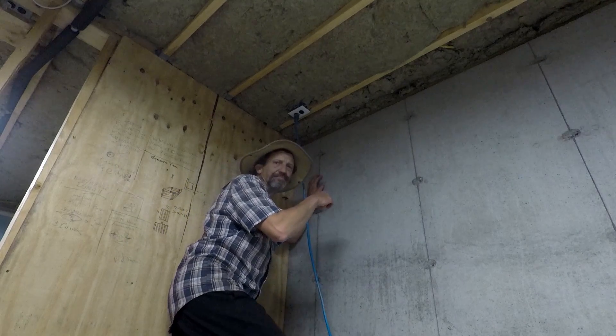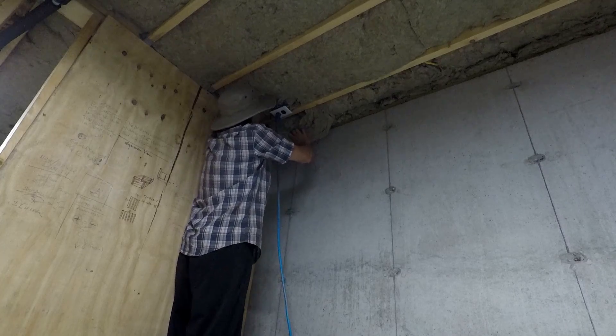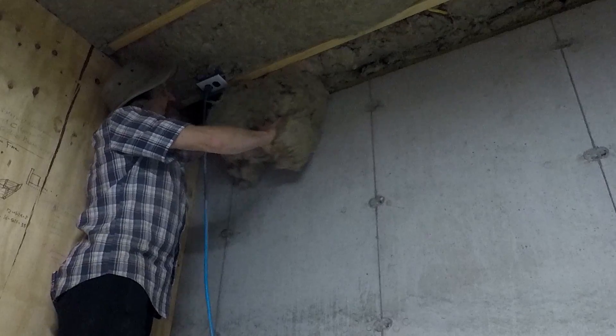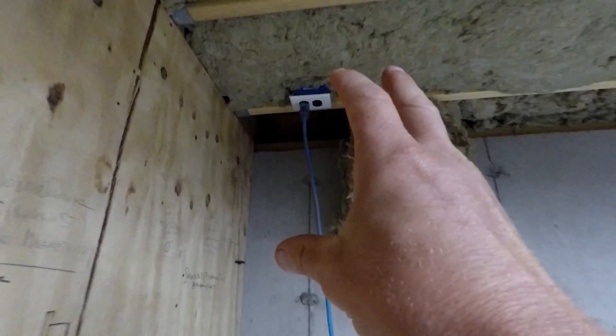So this is where I want the intake to be. It forces the air to kind of come out here first and make its way up into this room to the exhaust, and that gives it some circulation. The plan is to drill the hole and then we'll do the same thing we did for the exhaust. I just want to drill a pilot hole and I can see it from the outside.